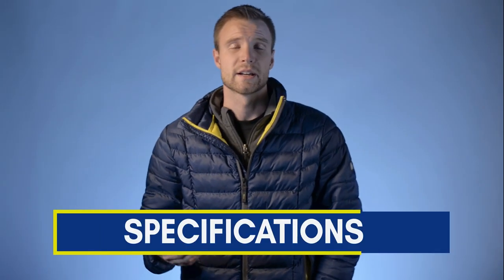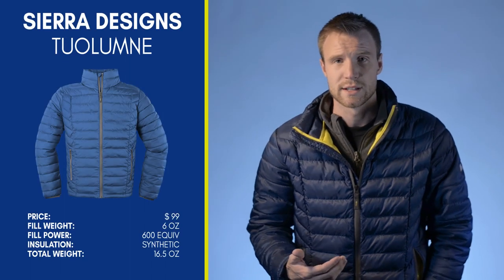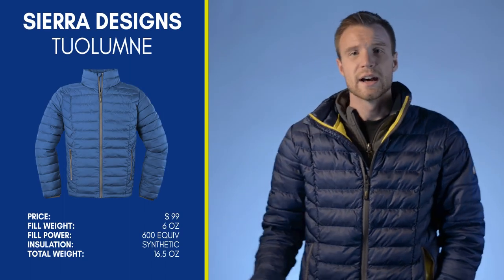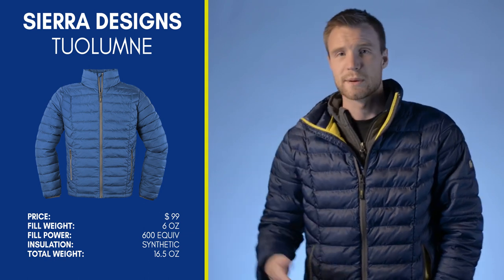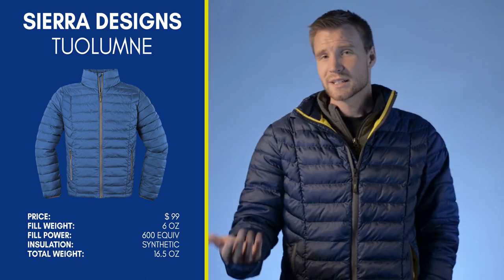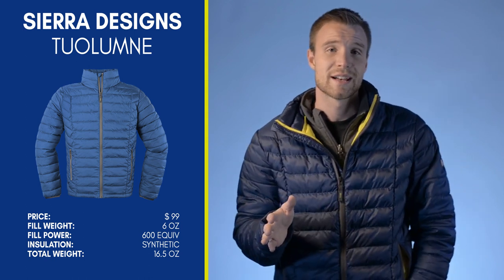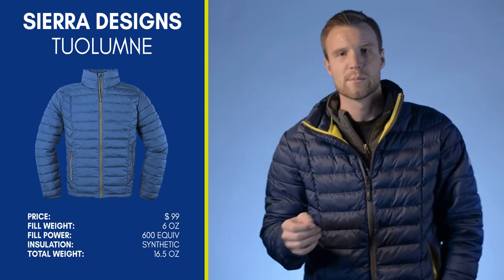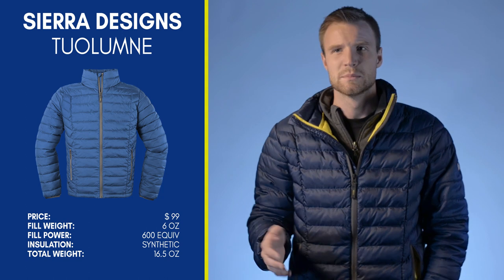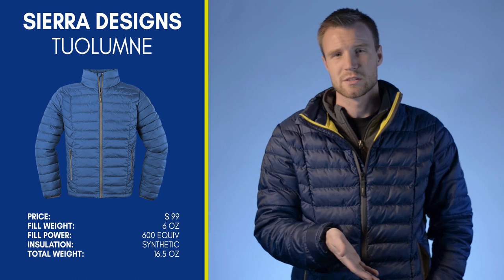Let's take a quick look at some tech specs. It is a synthetic — it's called the Fireball Synthetic, one of Sierra Designs' newer synthetic technologies. They equate it to about 600 fill of their dry down, which is goose down. So it's basically a 600-fill jacket. It weighs 16.5 ounces, which is a little heavier than most jackets in this classification — probably because it has a few extra features and is synthetic rather than true down.